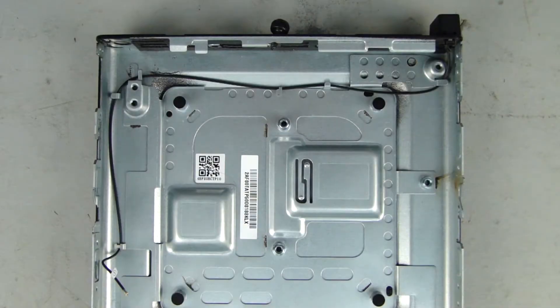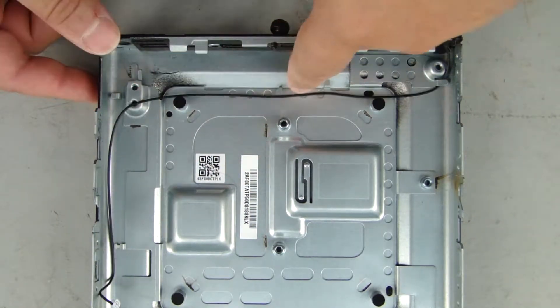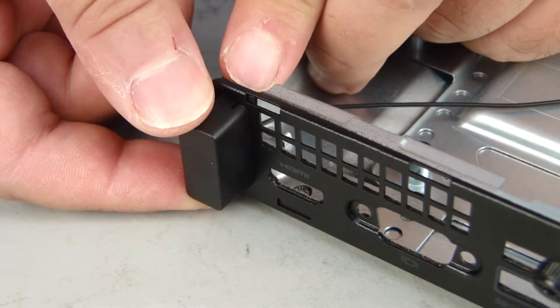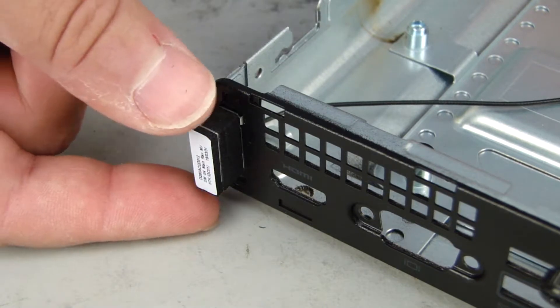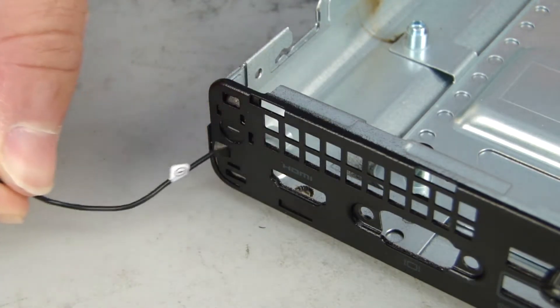Removal. Make careful note of the routing of the wireless antenna cables for later replacement. Remove the wireless antenna cable from the routing clips on the chassis. Press the release tab on the wireless antenna cover and rotate the cover off of the chassis. Grasp and remove the wireless antenna, guiding the cable through the cutout in the rear of the chassis.